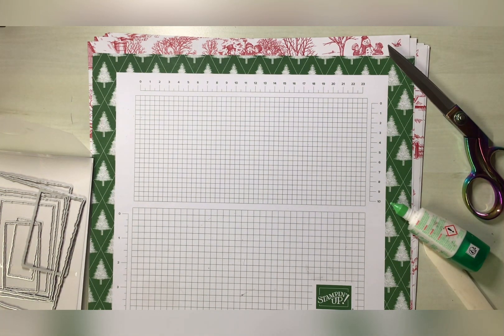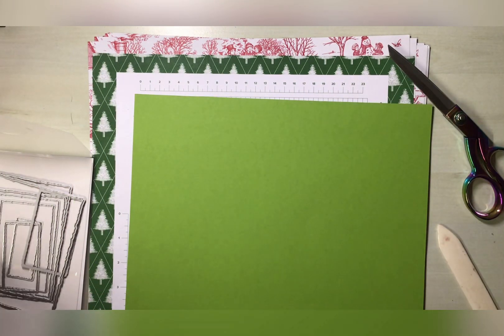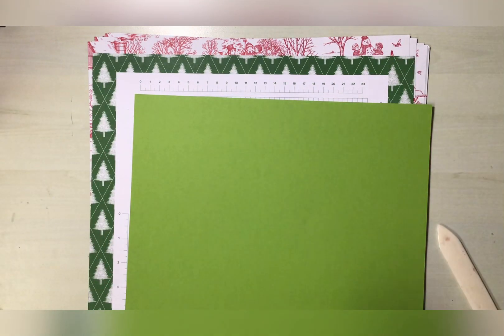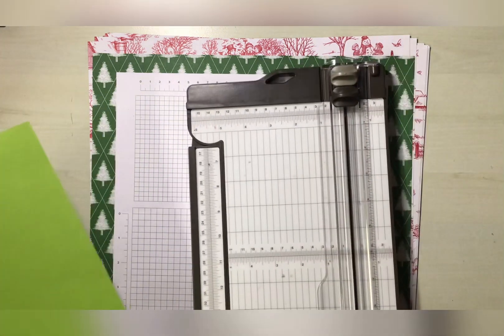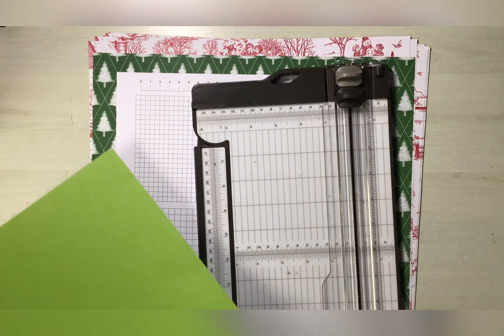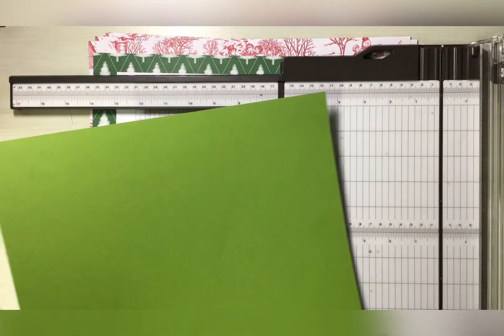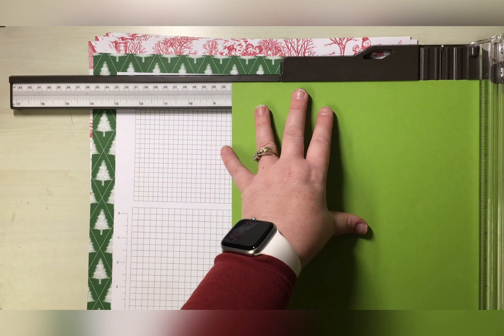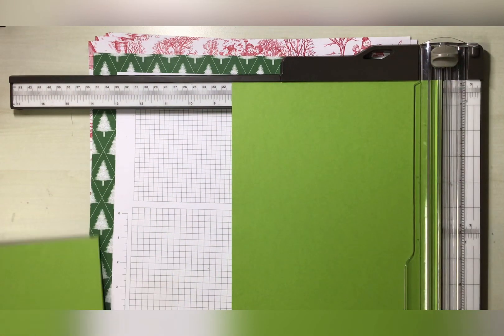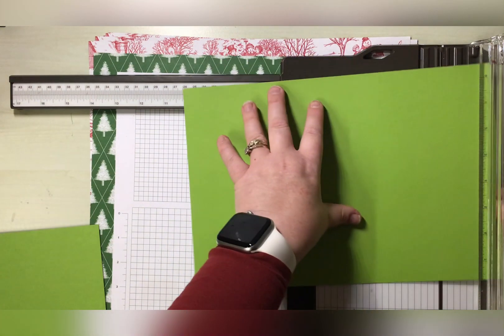The first thing we're going to do is cut our base card. We are going to cut it to 10 and three quarters by eight and a quarter. You could get this piece out of an A4 card stock, so I'll do the shorter bit first — eight and a quarter — by 10 and three quarters.